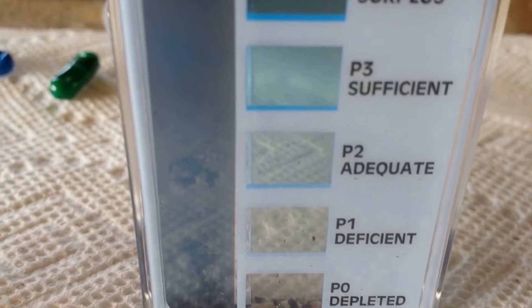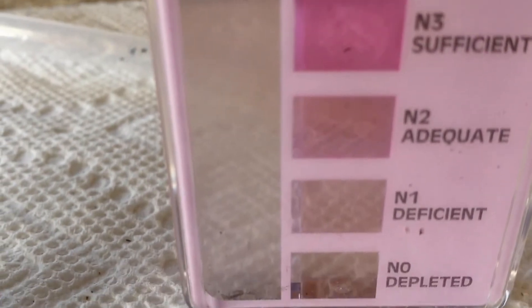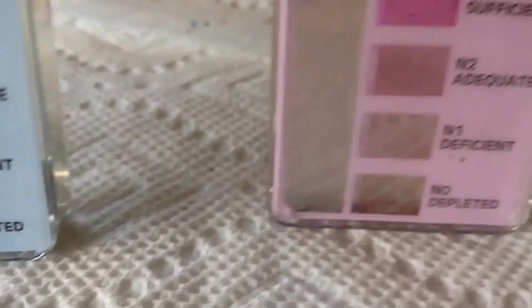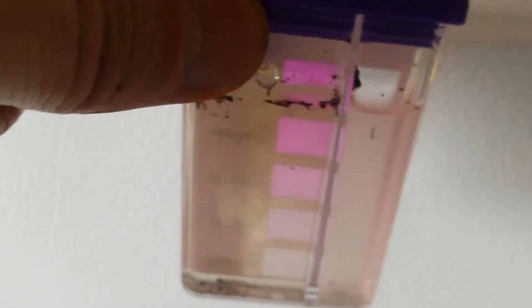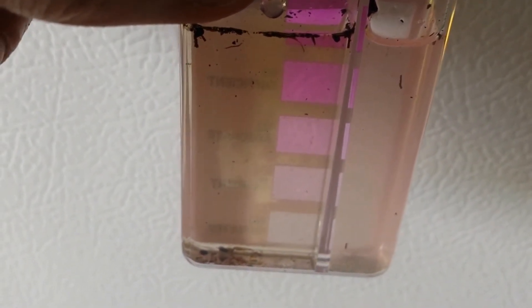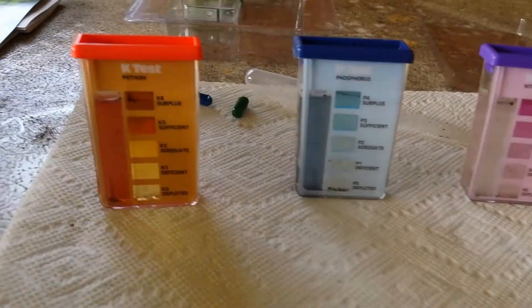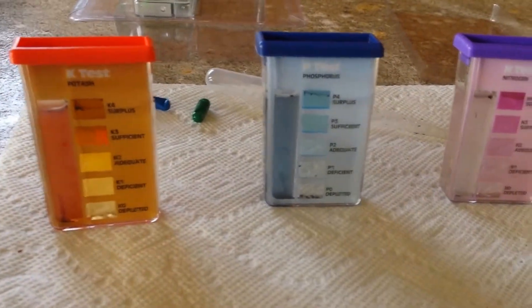Since I'm in surplus on both potassium and phosphorus, I'll know not to use fertilizers heavy in those when I feed the plants. Now for nitrogen — it's not depleted, but if I turn it in front of this white freezer face you can see there is some color and it's somewhere between deficient and adequate, closer to the deficient side. So I'll need to fertilize with a fairly high nitrogen fertilizer.